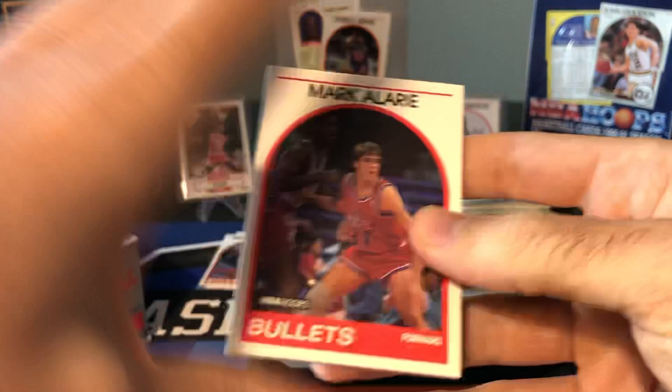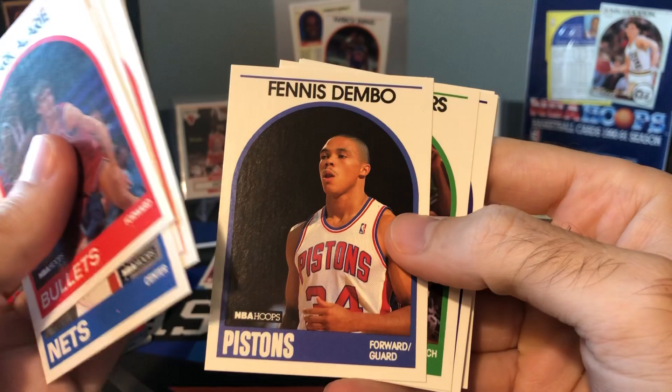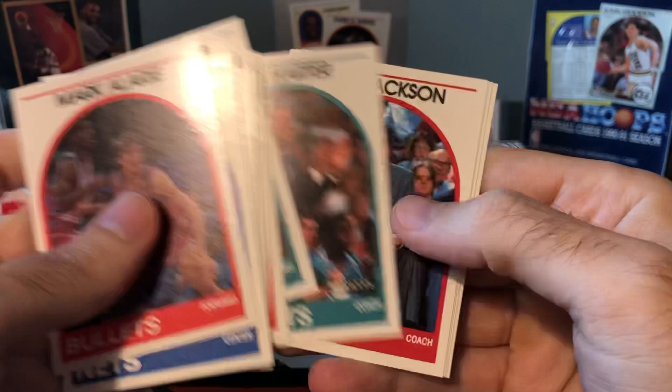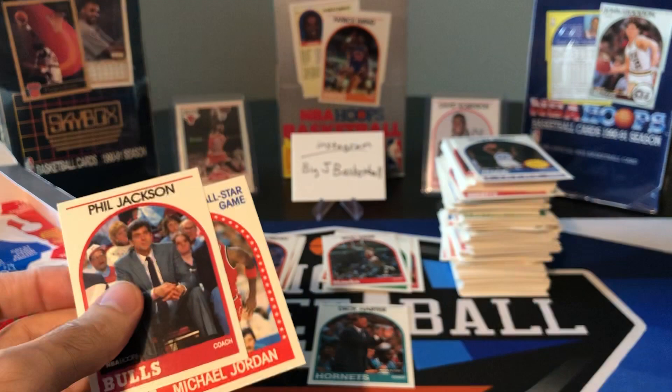You know what? This isn't taking too long. We might just rip the whole box here since I have two boxes of this — this might just be a marathon video. There's Spud Webb, I like that card. My Dennis Fembo again. Terrell Walker, Rex Chapman. Dick Harder — are you kidding me? That's a real person? This has got to be a joke. This guy is staying out. There's another Phil Jackson rookie card, and there's a Michael Jordan right behind him. Dick Harder is my new favorite because there's a Phil Jackson and an MJ right behind him.